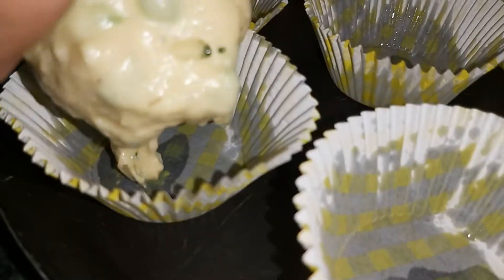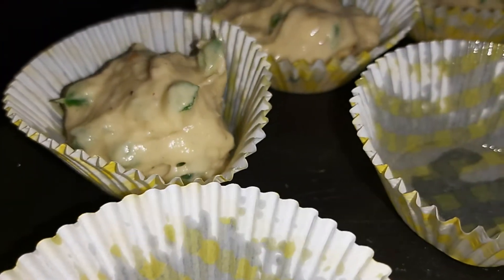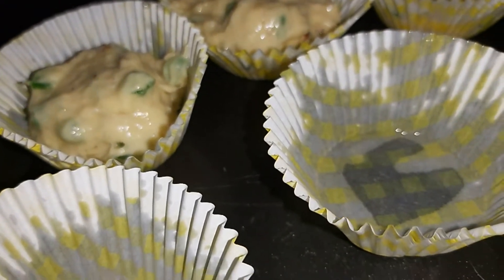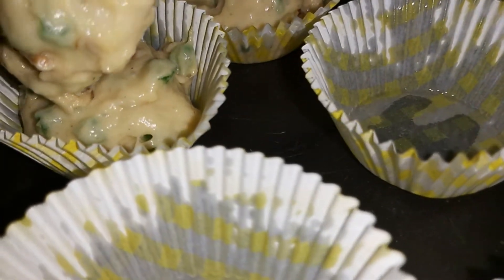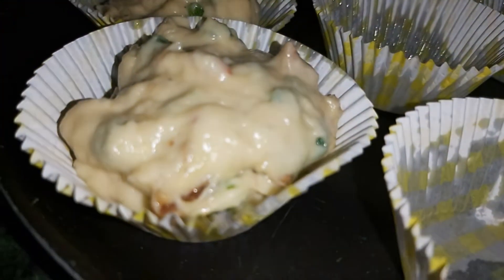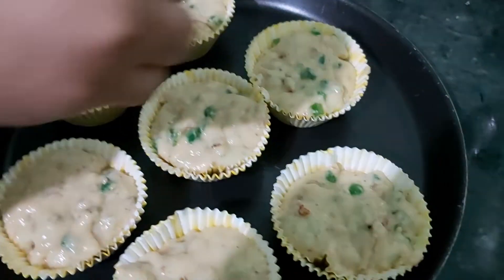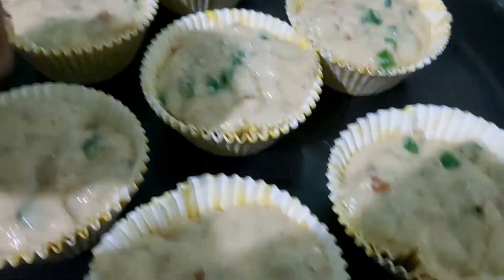One more tip: the batter is very heavy. I used paper cups as well, which is very good. I have added 4 cups of paper to keep them in a stable position. Otherwise, if you use a muffin tray, it is better. I have made 7 muffins.